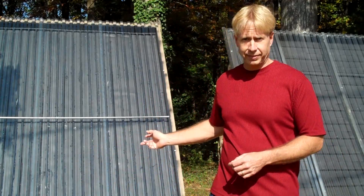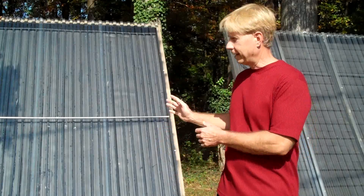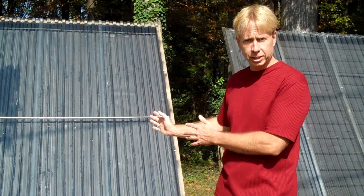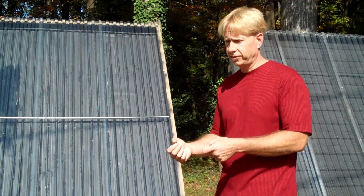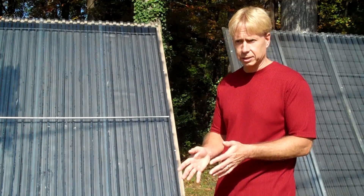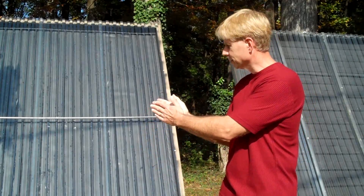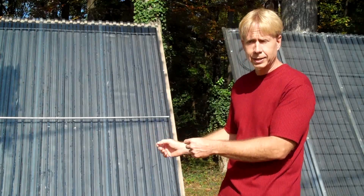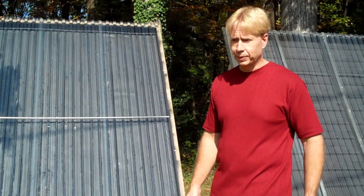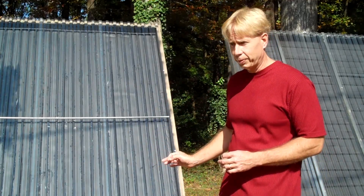I'm really happy with this CPVC design — it's very inexpensive. CPVC is cheap. This is all half-inch CPVC and I spaced the risers three inches apart. Some commercial and homebrew collectors use copper, which is expensive, so folks generally don't space it much closer than six inches. At three inches, I've got a much higher wetted surface area. The risers are much closer together, so the heat that strikes the aluminum between the risers only has to travel a maximum of an inch and a half, as opposed to three inches with copper.